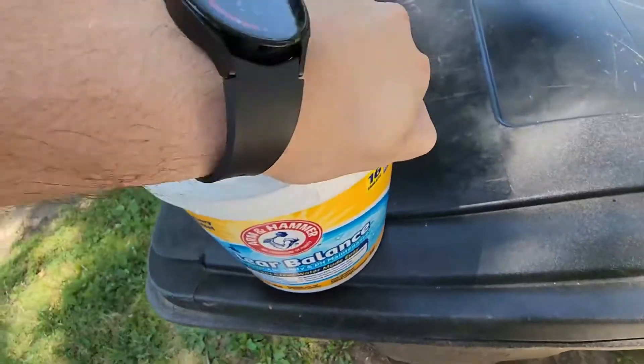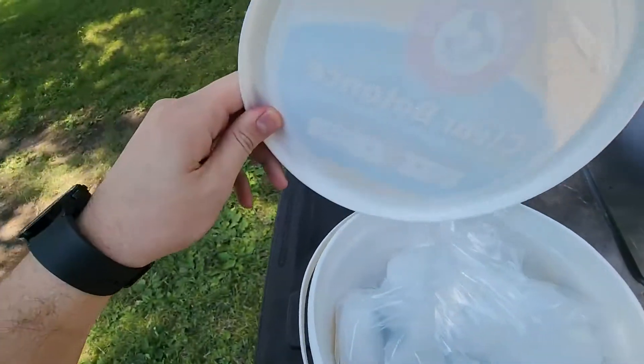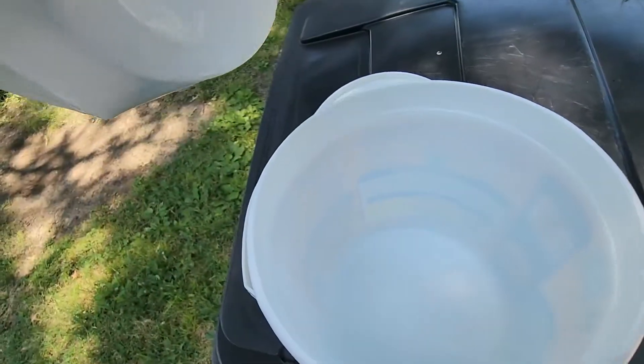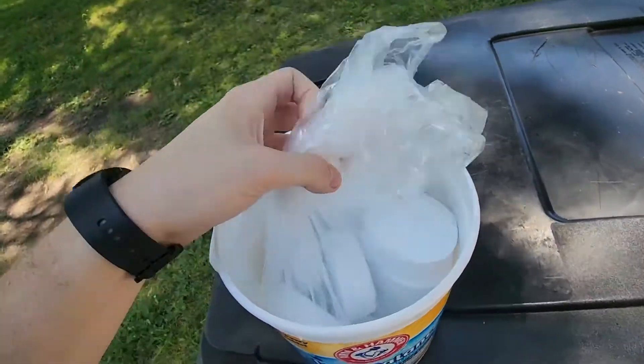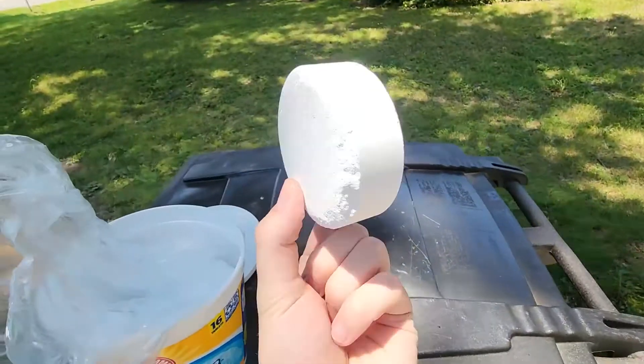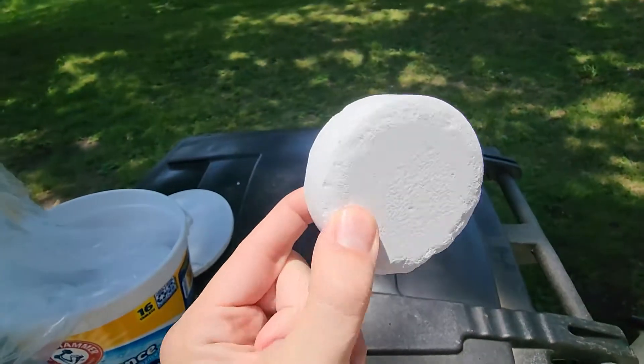I'm going to open it up and show you what you can expect right out of the container. It does have one of those snap lids on there, which makes it super handy. It does come in a bag right here — this is what the inside looks like. This is the bag of the tablets. If we open it up, I'll show you guys what these tablets look like. Just for reference, this is what you can expect with it.